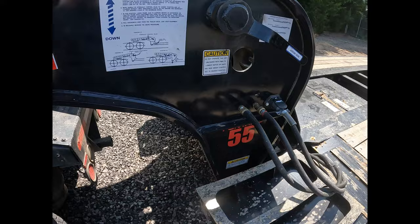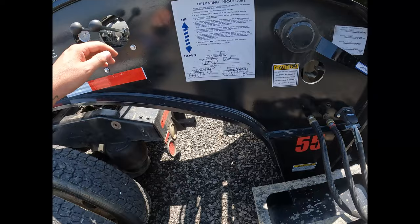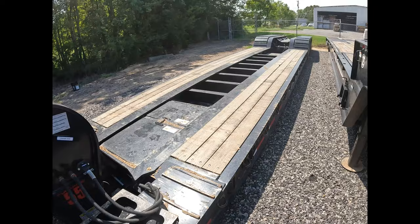Then I start coming down. Once I bring it down just a little bit, I reach in here and I release the pin. Make sure the pin is completely pulled, then I bring the trailer down all the way onto the ground.